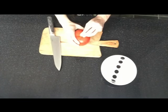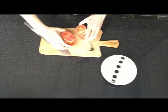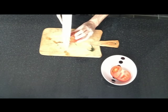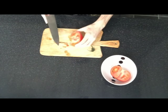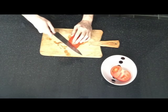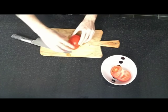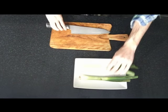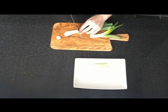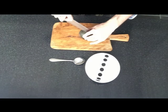First of all, cut half the tomato and cut it in three parts. Prepare the onion. Cut the avocado in half and remove the green part with a tablespoon.